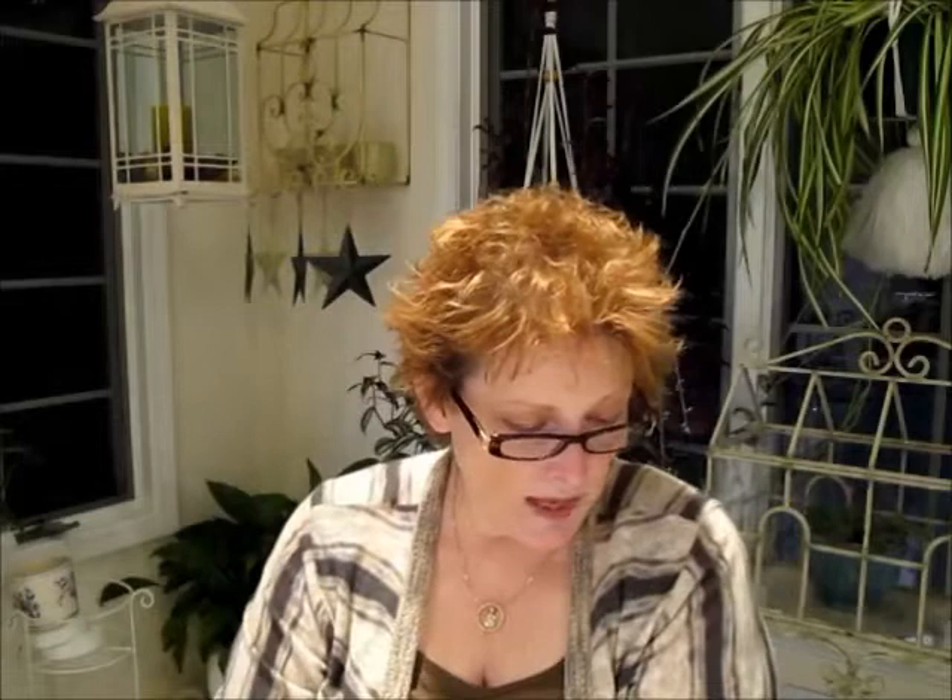Star blossoms have five lobes of about equal size and distance from one another. The blossoms can be single, semi-double, or double. The double star has extra layers of petals but maintains the star form. And then there are two-tone blossoms and wasp blossoms. So there are all different kinds of blossoms, and the more plants you grow and the more shows you go to, you will begin to see all these different types.